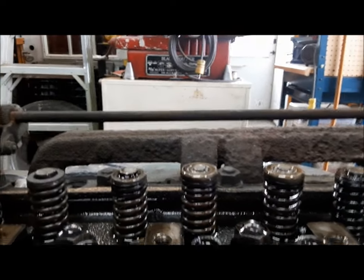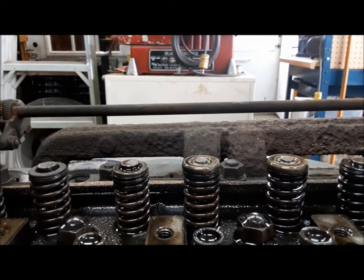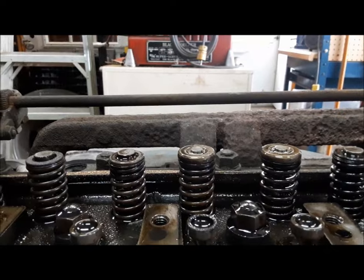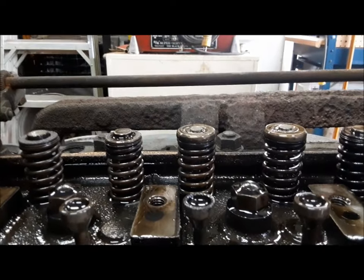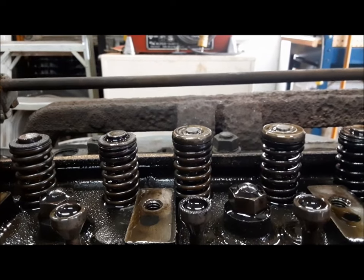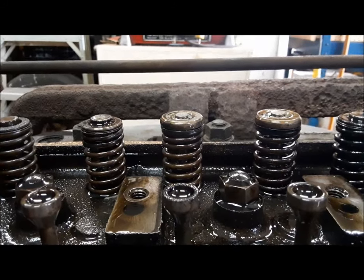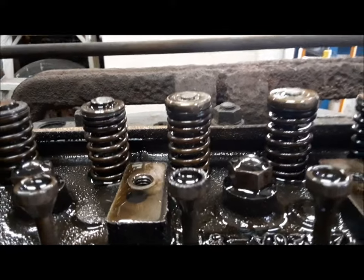Flatheads most often do have hardened valve seats inserted from the factory, and my little N-series Fords — 75 to 80 years on — the valve seats are still fine. But this one has been killed by unleaded gas. The only way to fix this is the cylinder head has to come off and go to the machine shop to have hardened seats put in the exhaust — maybe all of them if that's what the machinist thinks is the right course of action.